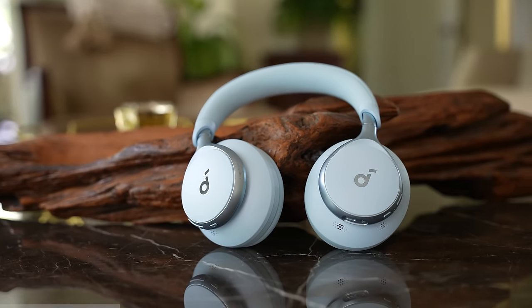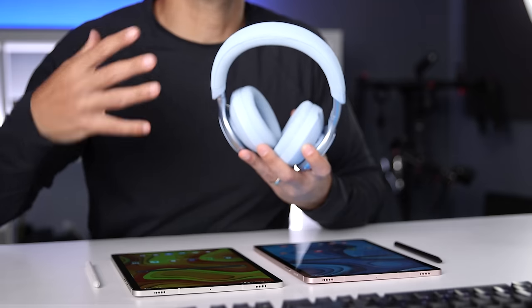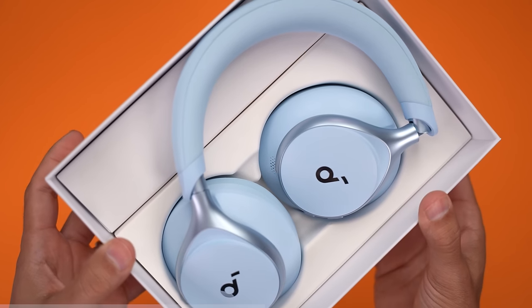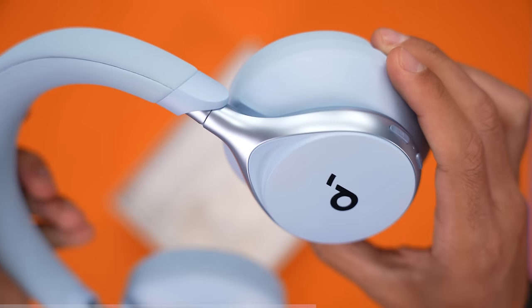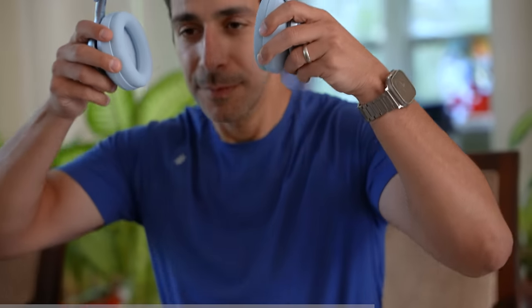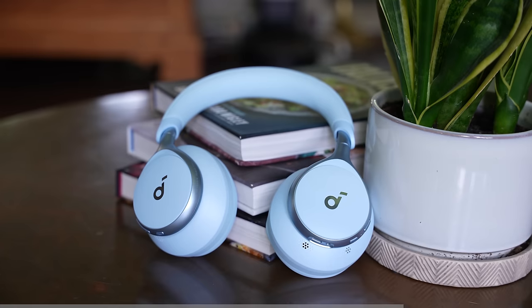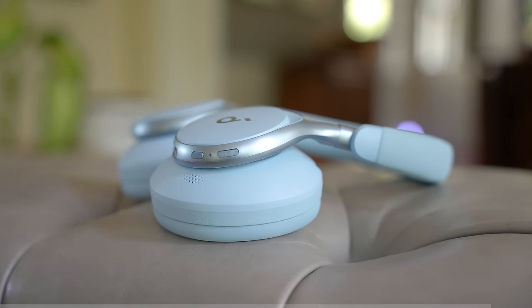That brings me to today's sponsor, Soundcore by Anker, and the new Space One headphones. They have very powerful noise reduction that specifically targets mid to high frequencies and dramatically reduces voices around you. The Space One headphones also have adaptive noise cancellation, which automatically detects external noises and makes adjustments in real time — great on a plane or during your commute. They look super clean with an 8-degree floating axis design where the ear cups rotate in either direction, making them extremely comfortable even after hours of use. The 40mm dynamic drivers sound crisp, with LDAC support for high-res audio, rated for 40 hours with noise cancellation on, 55 hours with it off, and just a five-minute charge gives you four hours of playback. Click the link in the description to check out the Soundcore Space One.